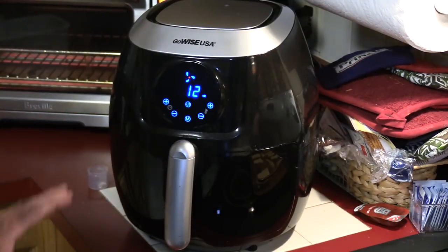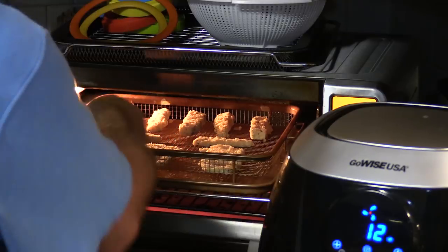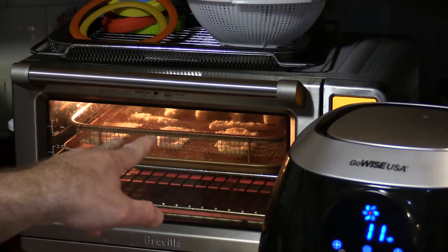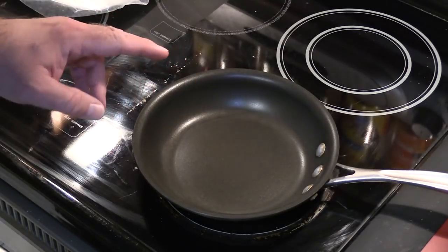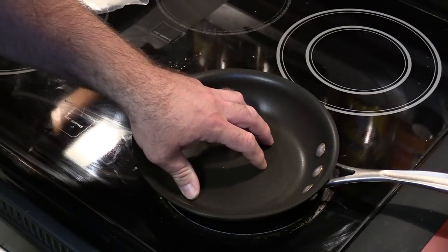400 degrees — let's start with 12 minutes. We'll check it halfway through. Now let's get the ones for the Breville. The Breville is going to be at 400 as well, set for 12 minutes, and we're going to set the timer for halfway. So these are both starting at the same time — the air fryer and the Breville in air fryer mode. Now because of the issue with the camera cutout, I'm going to add a bonus feature: we are going to deep fry some of these — well, I'm just going to do it in a small frying pan.